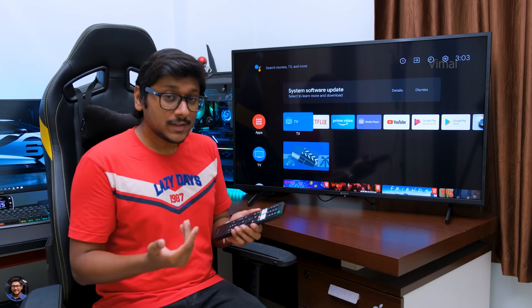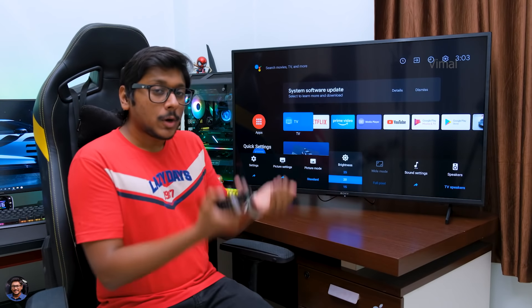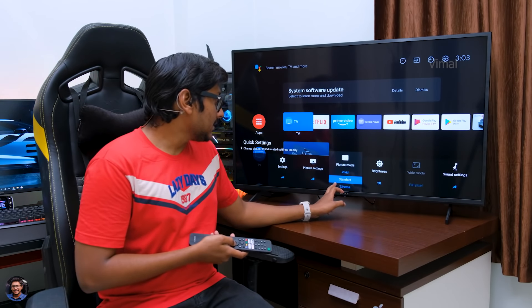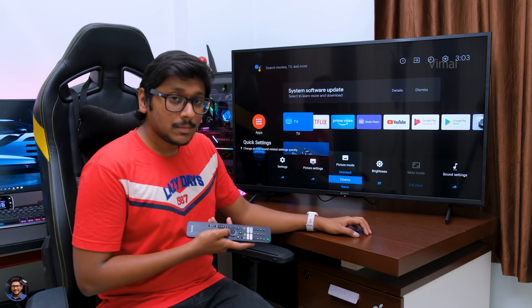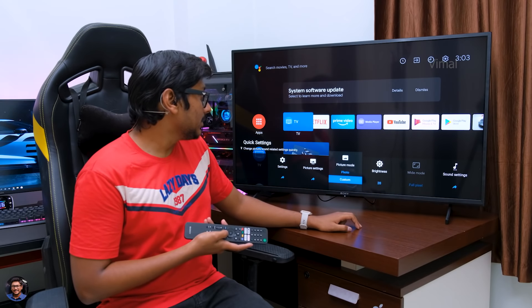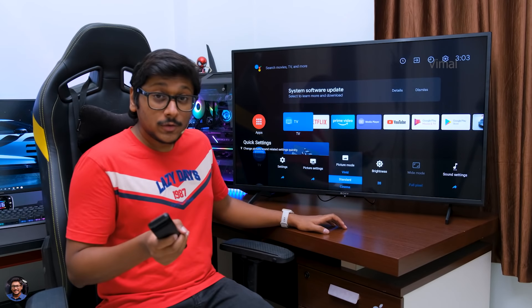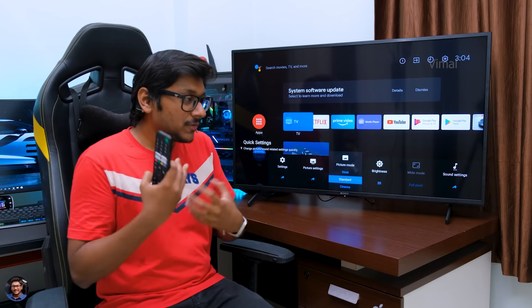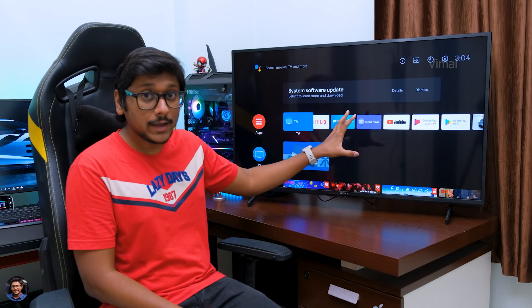You can access picture and sound settings quickly by pressing the Settings button on the remote — you'll get a pop-up UI from the bottom side. Coming to the picture settings, you've got a couple of picture modes available: Standard mode, Cinema mode, a special Game mode, Graphics, Photo, and Custom, where you can tune and adjust as per your requirement. Not to forget, the TV also supports Motion Flow XR200, so you get that smooth feel while watching content.